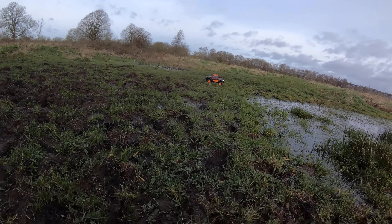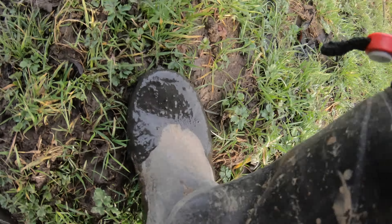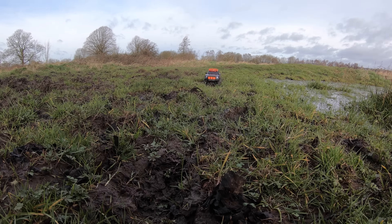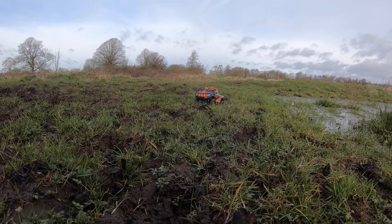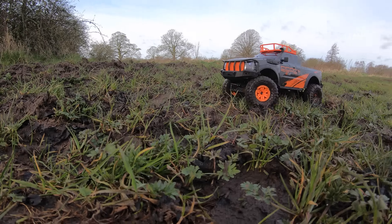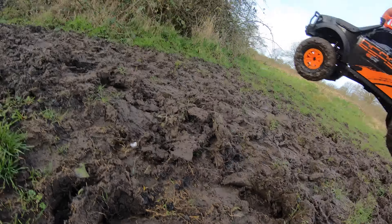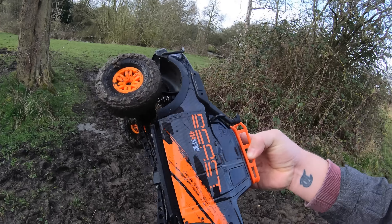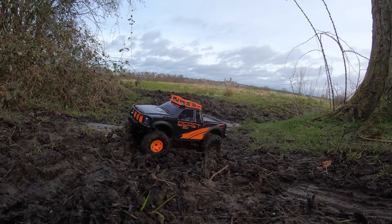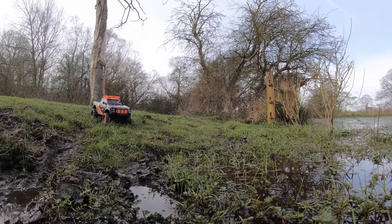Last time I came here I forgot my wellies, but today I've got them so we can do a bit of mud. Or not — that is a little bit thick. Remember it's splash-proof, not waterproof.